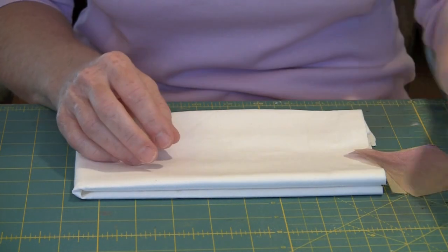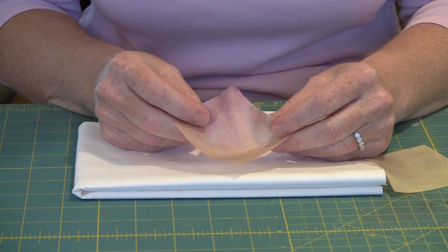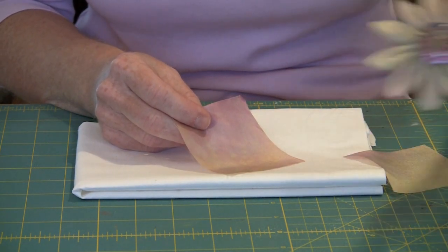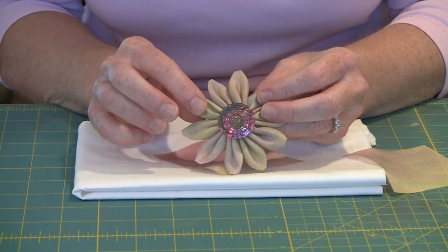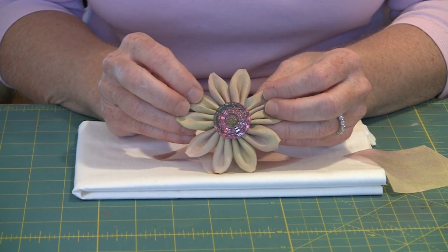In order to do this we're going to work big rather than small. We're going to start with these three-inch squares and we're going to fold a petal that looks like this. Ultimately you'll make a bunch of petals so that you have a flower that looks like this. I'm not real happy with this color, and I'm going to show you how you can come back after the fact and add color to make this look however you want.